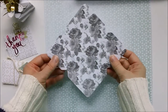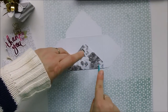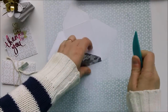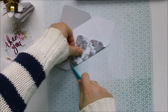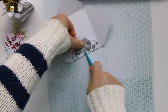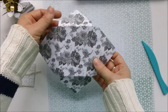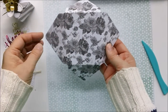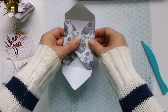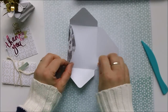Now we're done with the punch board for the moment. All we do is fold up our sides and use our folding tool to give us nice, beautiful creases on each fold. If you're using directional paper — paper whose design is directional — you want to make sure when you adhere your envelope that the pattern is facing up where your flap will be.